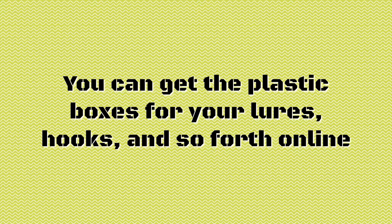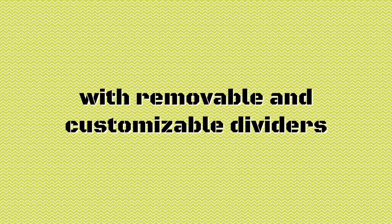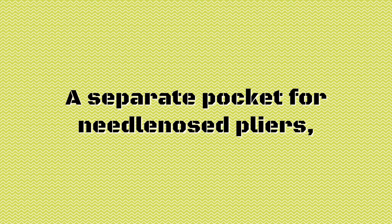You can get the plastic boxes for your lures, hooks, and so forth online. There are a great assortment of these plastic boxes, with removable and customizable dividers.